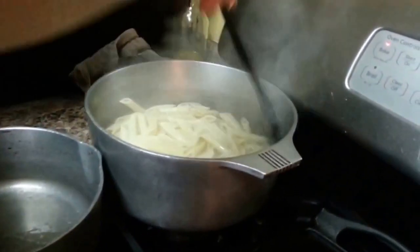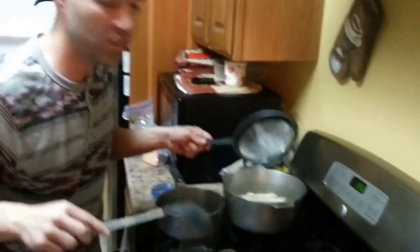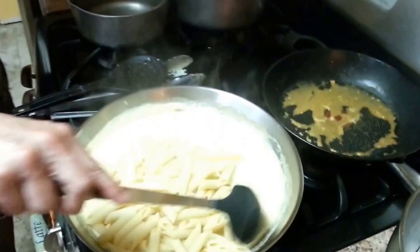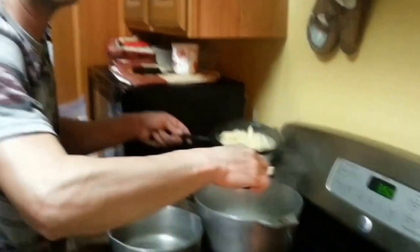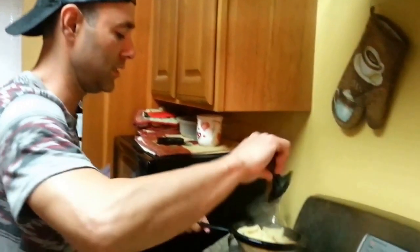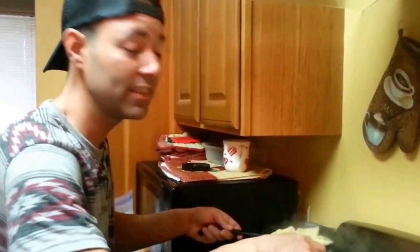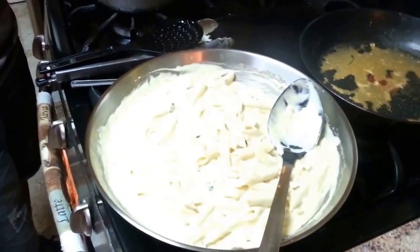Now grab your pasta and drain it. Add your pasta to the sauce and make sure you turn it on low heat — just simmer it. You don't want to burn that cheese at the bottom of the pan. Work your sauce into your pasta. I can smell that chicken too — that cream cheese stuffed breast. I'm so ready to eat and it's raining outside, this is the best time to do this. Make sure you get your excess water off.